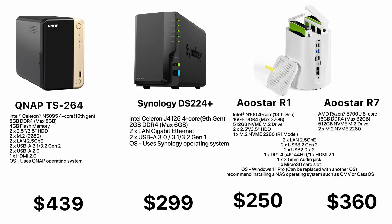As you can see, the Ustar R7 outperforms the two most popular NAS devices that are comparable, and it's cheaper. It has a better processor, more RAM, a higher RAM maximum, and it comes with more storage for the operating system.